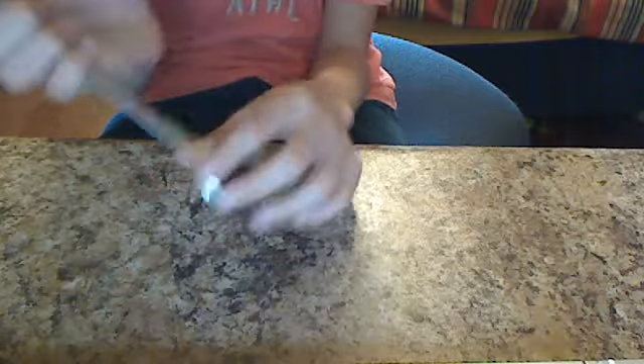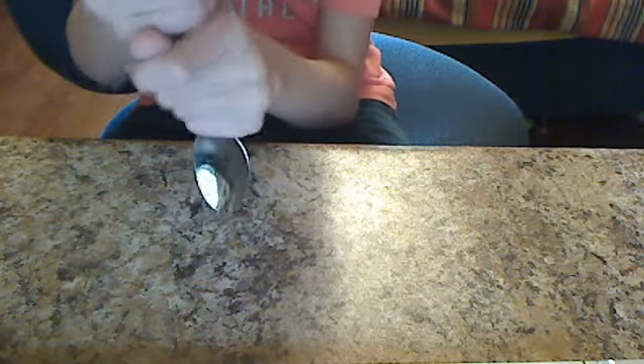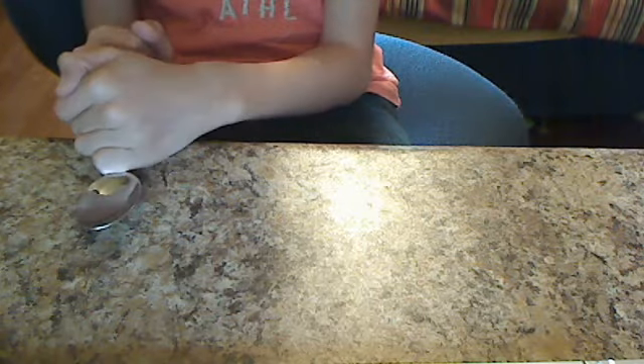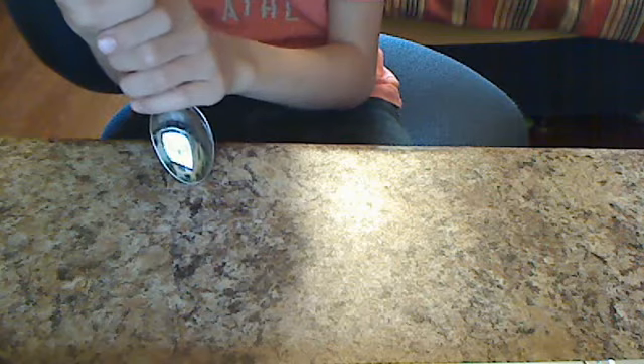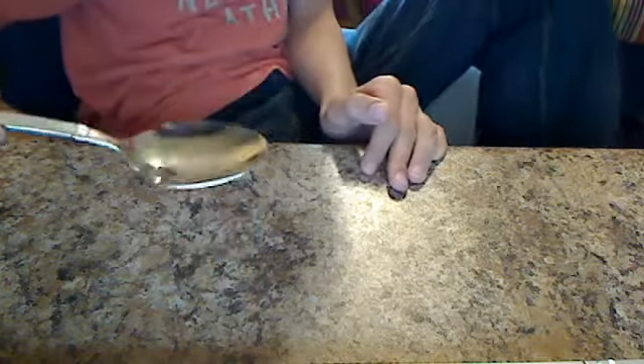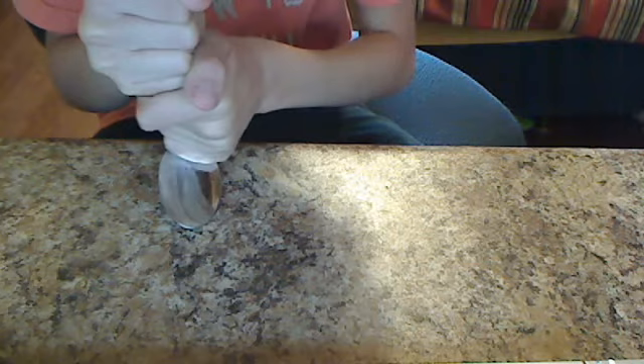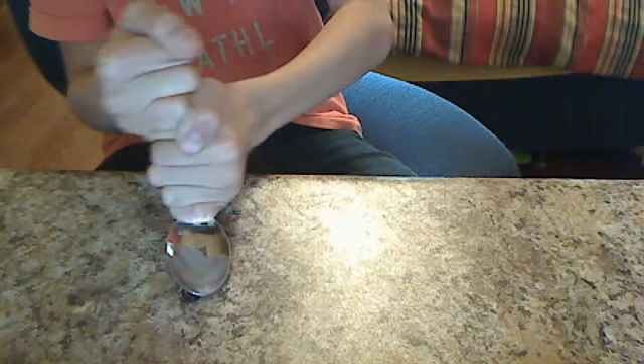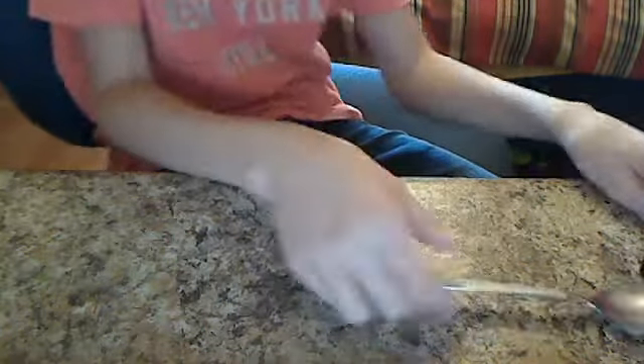Does that look like the spoon is curved up and bent down a little bit? No, didn't think so. Now here it goes — take the spoon and there it goes again. Spoon bending trick. Bad trick, yeah, I know.